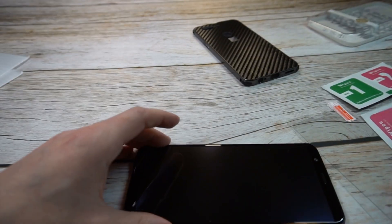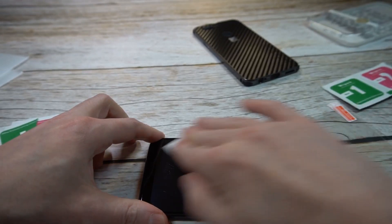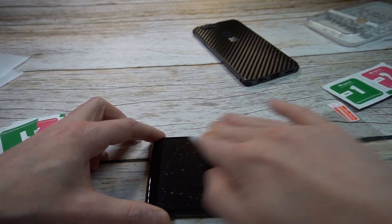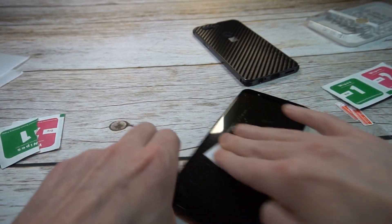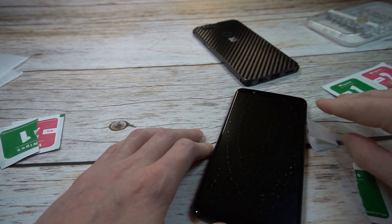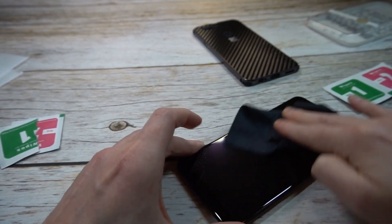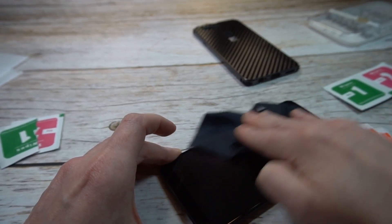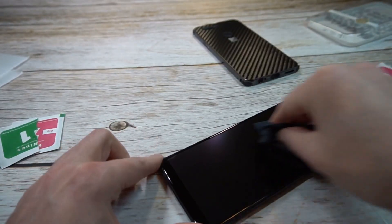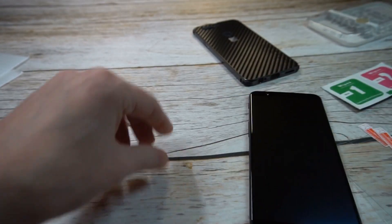Anytime they throw in a screen protector for under $20, you can't complain. We're going to do a quick wipe down of the screen. Every once in a while you get a good one — the one I did a few days ago for the OnePlus 5 came with a screen protector and honestly it was pretty good, it was full adhesive. A case plus a full adhesive screen protector for that price point — you really can't beat it. Just wiping it down for demonstration purposes.